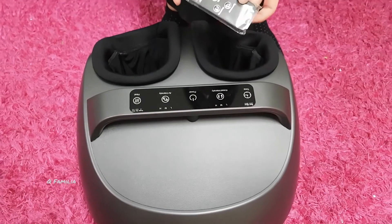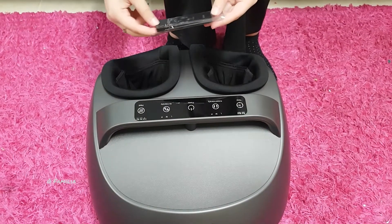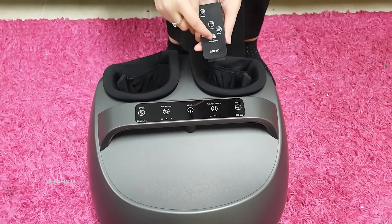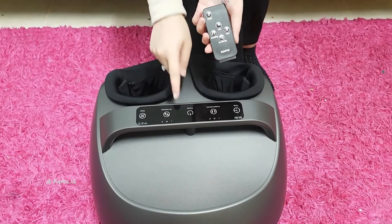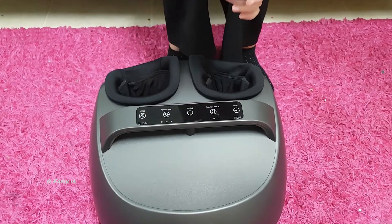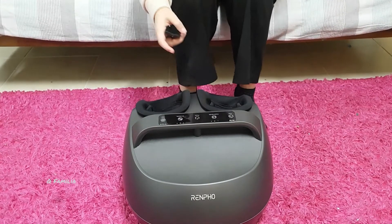Now I will turn the remote on so I can turn the massager on. You can notice that there are the same signs on the remote as on the unit itself. You can control it on the unit directly, or you can control it with the remote. As you can see, I can't turn this on yet because it's not plugged in.